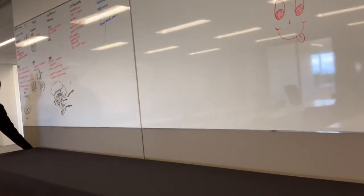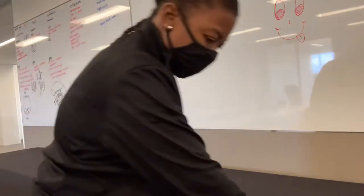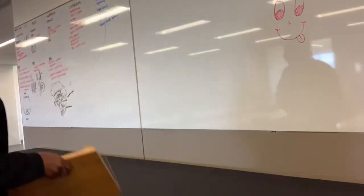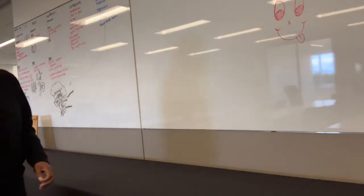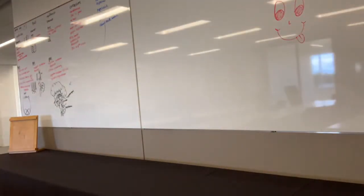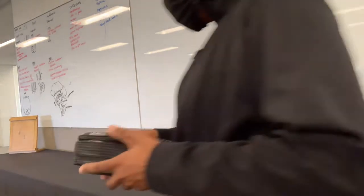Now I'm going to start putting stuff on the table. I'll begin with my menu sign, which always goes on the left-hand side since people read left to right, and you want your buffet to match the order of the menu.